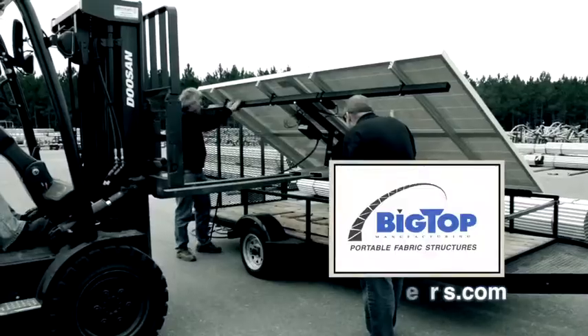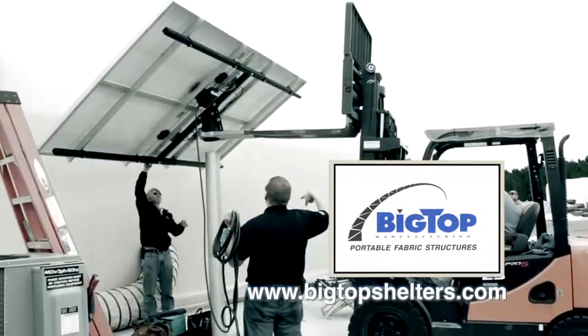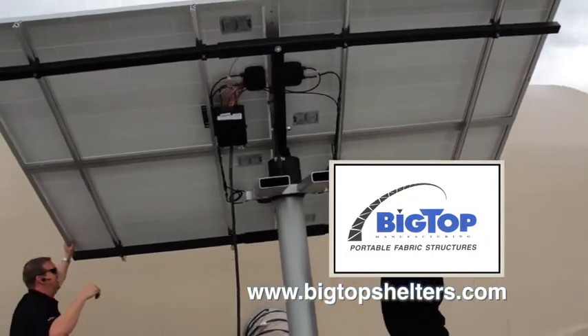We're here on location in Northeast Florida getting ready to install our system. The system is completely wired, installed and producing power as soon as it's in the sunlight.